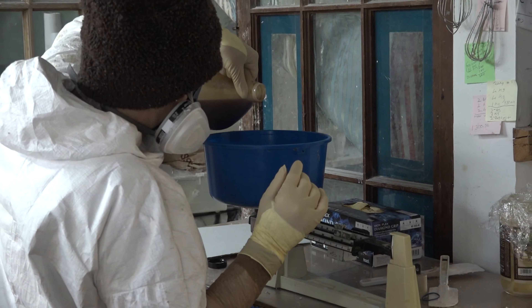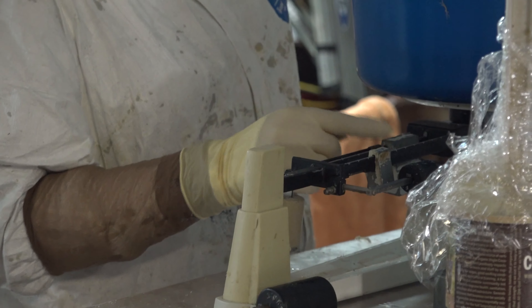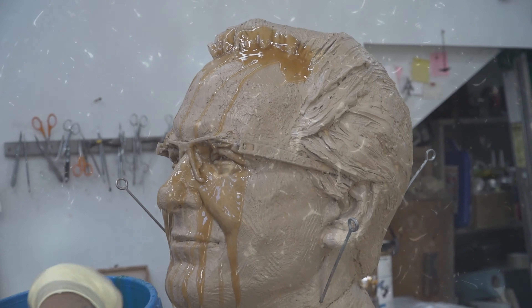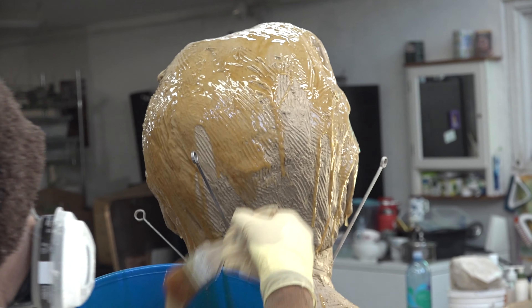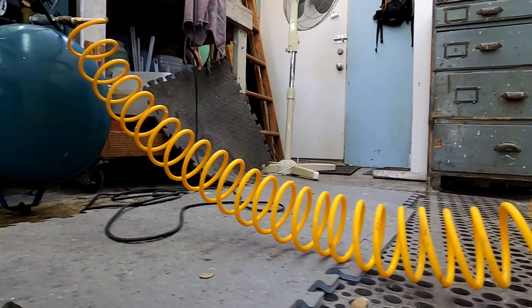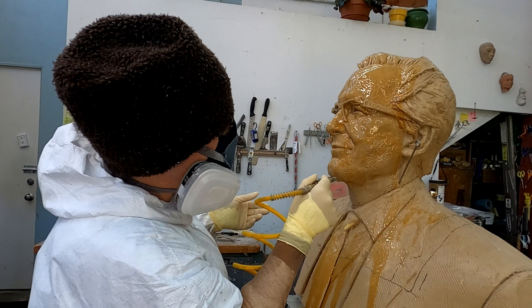The first step in creating a mold is to cover all the parts in rubber. The specialized rubber is made by mixing two chemicals together which catalyze into a viscosity that can be smoothly applied to the clay surface of the sculpture. Every inch of the sculpture must be reached by the first layer, so Obina uses her decades of experience and air pressure to force the rubber into every nook.